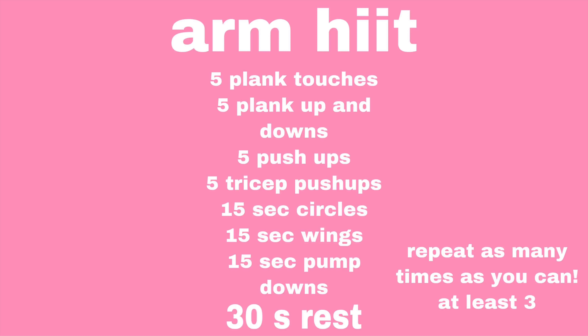Hey guys, welcome back. Today is the last part of this HIIT series — it is an arm workout. Here's the list of today's workout.